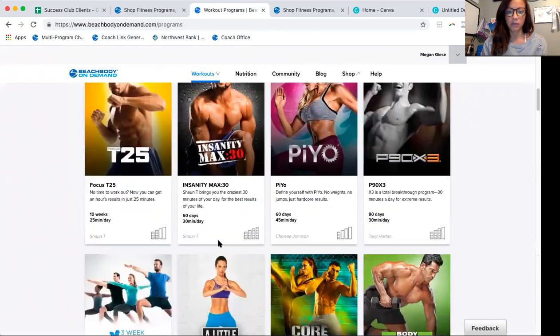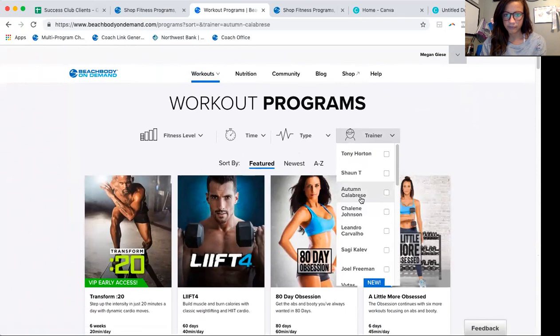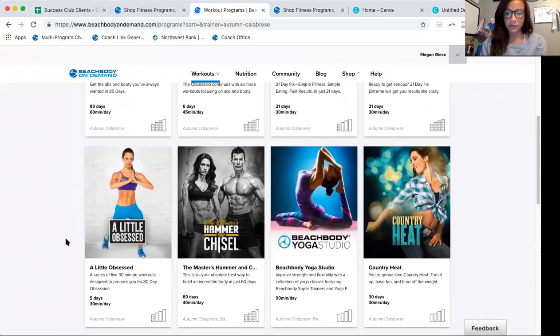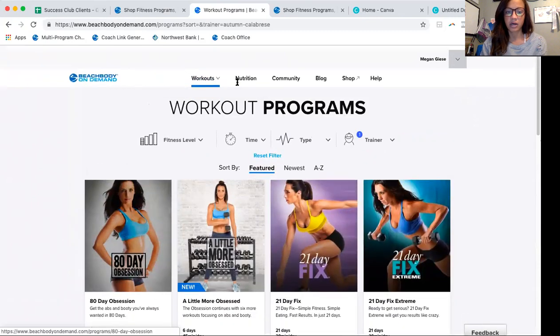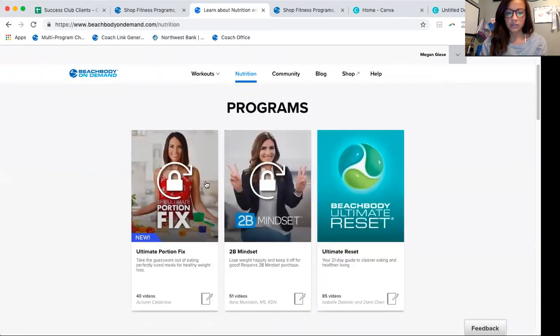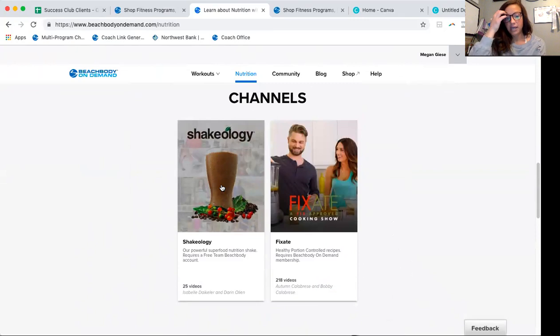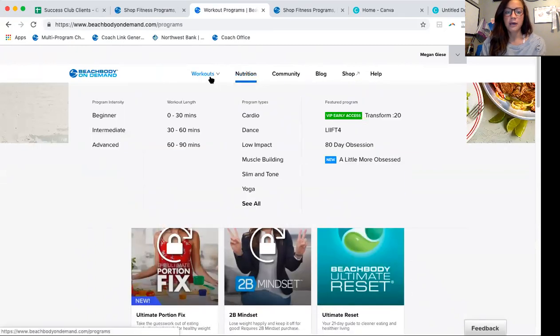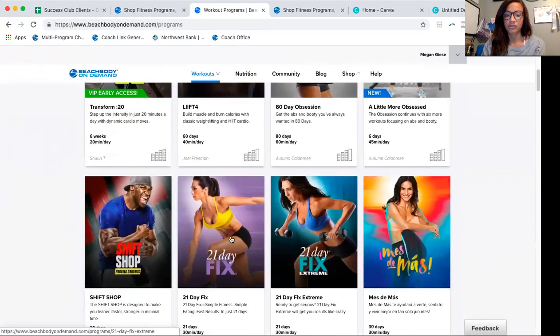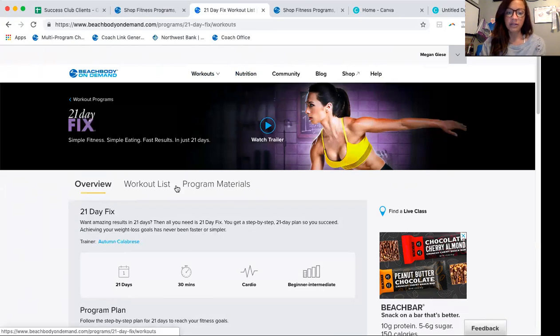Here are all of your workouts. I'm doing 21 Day Fix, by the way, so just keep that in mind. Here are Autumn's programs. To unlock your Portion Fix, that's something I'll be talking about in my info session. There are tons of certifications, and then here is your Fixate channel and Shakeology channel — videos you can pop in to get different ideas of how to make Shakeology and also the cooking show we were talking about, which is under nutrition. I'm going to go back to workouts and click on the 21 Day Fix program I've been doing.